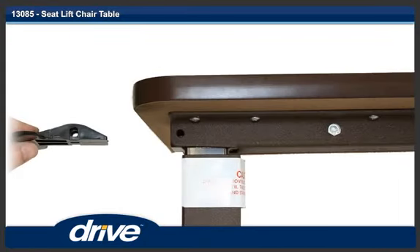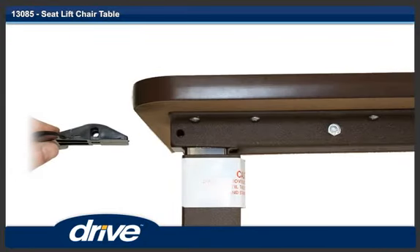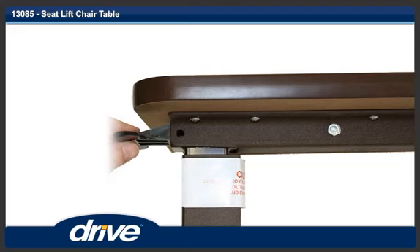Step 6. Insert the trip lever with the curved part facing towards the bottom of the table. Step 7. Align the holes in the trip lever with the holes in the tabletop and mast, and insert a bolt through the holes.